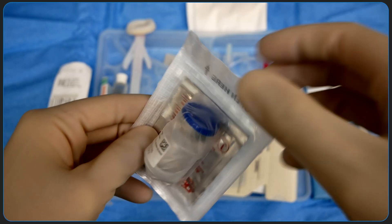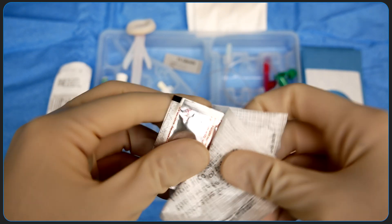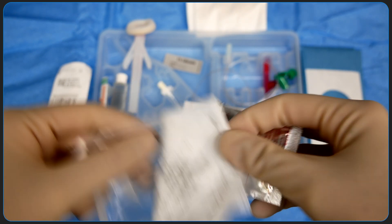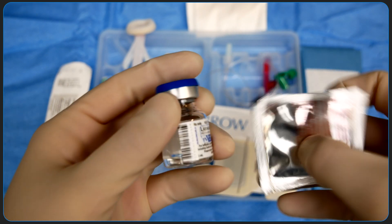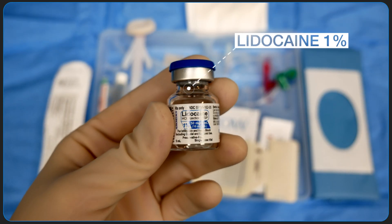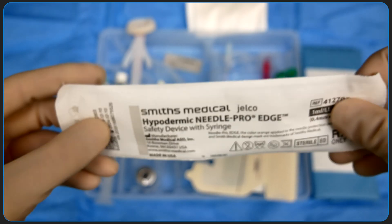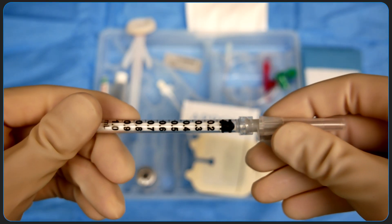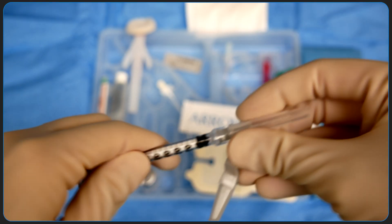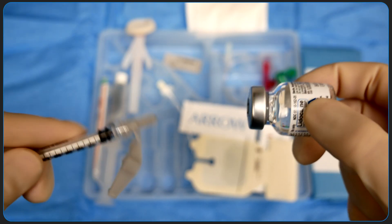Before I insert an arterial line I always anesthetize the overlying subcutaneous tissue with lidocaine. This kit includes a bottle of 1% lidocaine and an alcohol swab for cleaning the bottle. I usually inject about a half cc to a cc of lidocaine subcutaneously using a 27 gauge hypodermic needle. You can fill the syringe using a separate blunt tip or just save some time by pulling the lidocaine directly through the hypodermic needle.